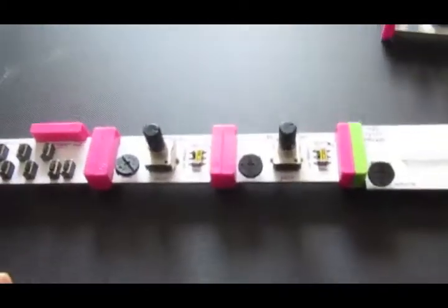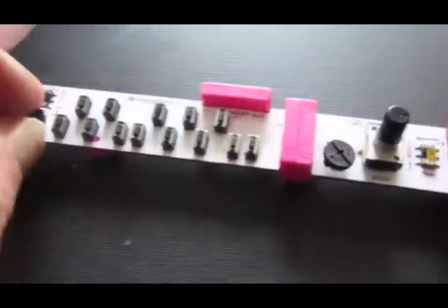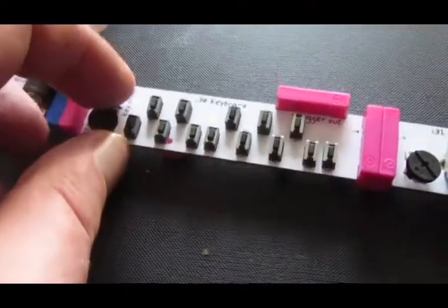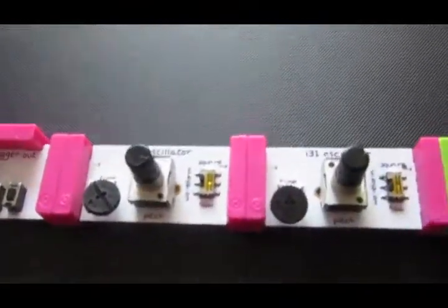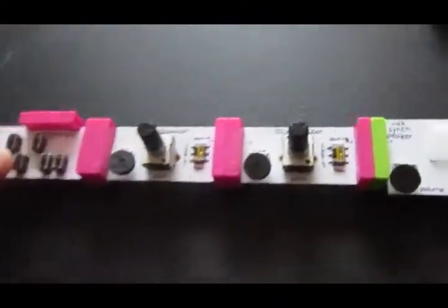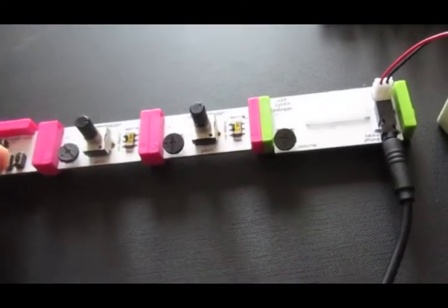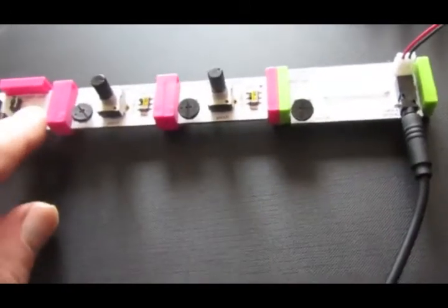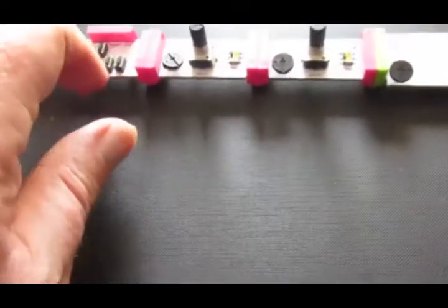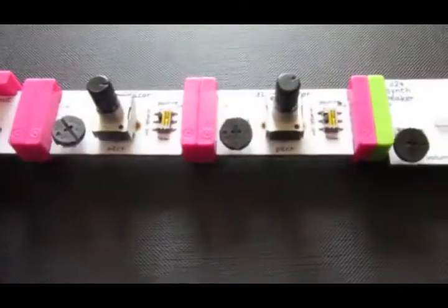I've readjusted. I took out the randomizer, and I've got the keyboard and the oscillator. I found over here — I didn't notice this — you can change the octave. And you can also change whether you just press the keys or whether it holds. I've still got this on a square wave oscillator.